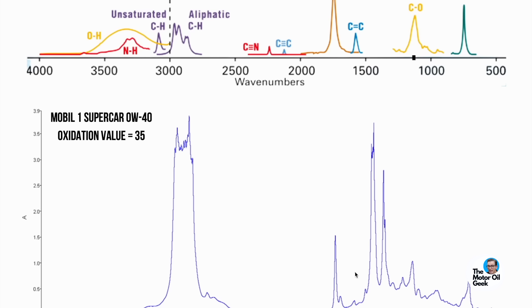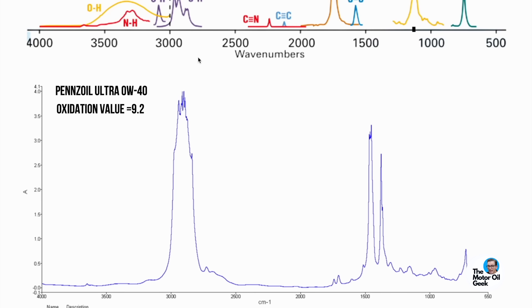Now let's look at the Pennzoil Ultra Platinum — it's completely different. Fully saturated base oil, but you can tell it's a little different: the GTL has a slightly different base oil signature than PAO. And that oxidation value being 9.2 is lower — why? You see a very small ester spike right there. It has some ester, just nowhere near as much as the Mobile One Supercar.